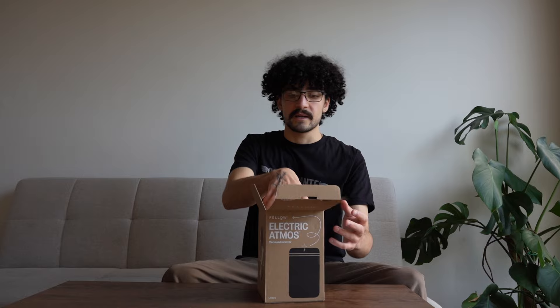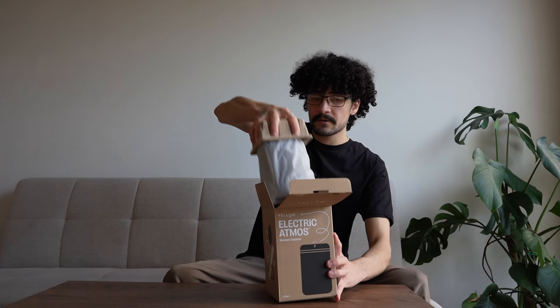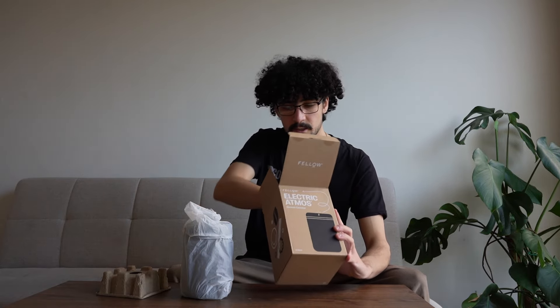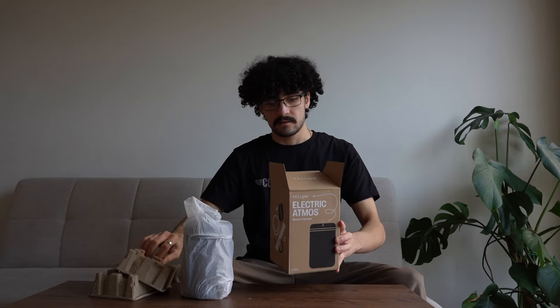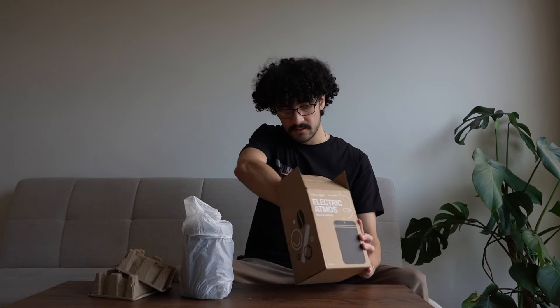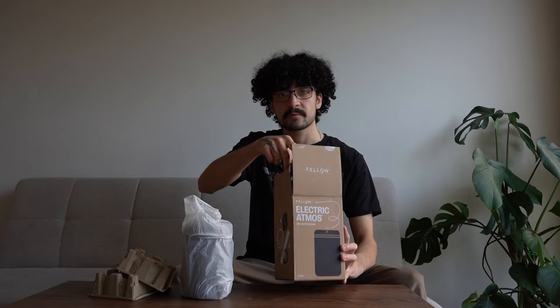First of all, let's open it up. We've got some packaging material, the canister, and some cards. Tucked away there's a warranty card with a QR code. And we've got this, which is our charging cable. This is used to recharge the unit, which is really cool because it means there are no batteries you're going to be popping in and out and throwing away. We love to see rechargeable electric products.